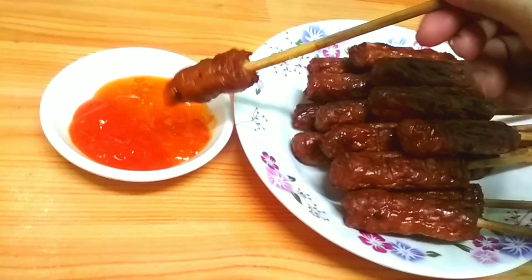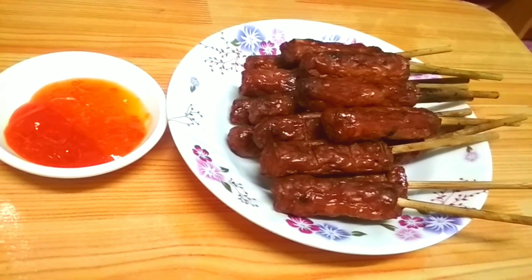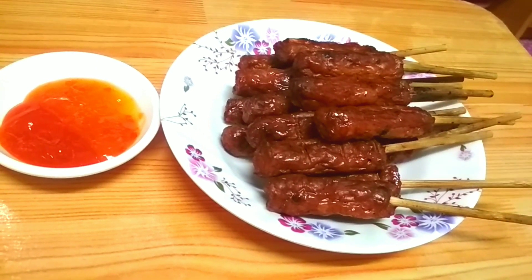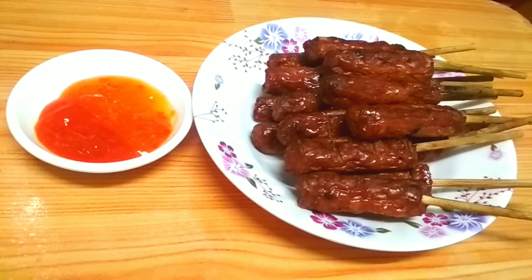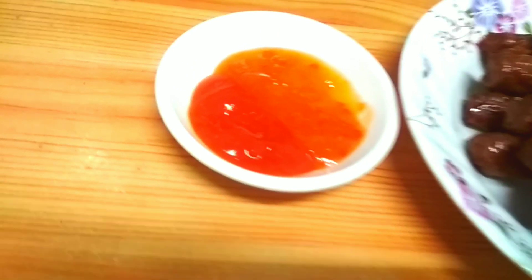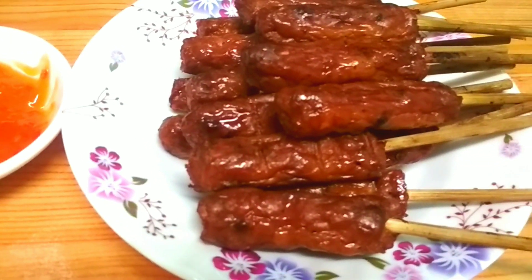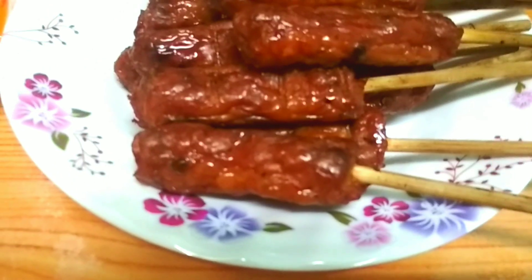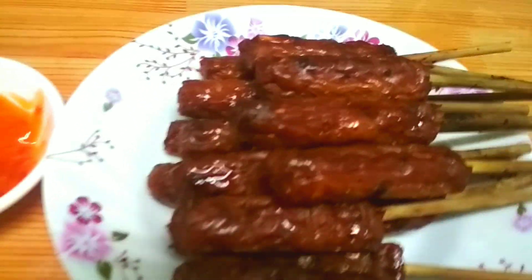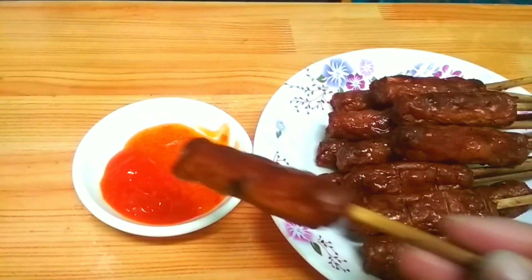Mình sẽ chấm một miếng tương xí nguội. Tương xí nguội ngon, ngọt ngọt, ép cay. Ngon quá các bạn! Mình sẽ ăn một tay nữa. Rất là ngon.